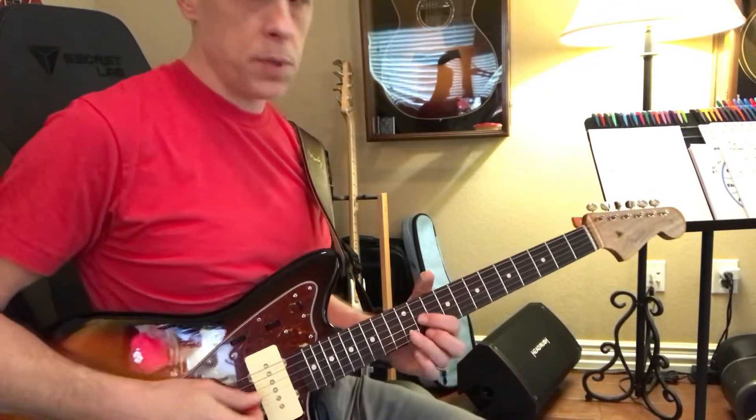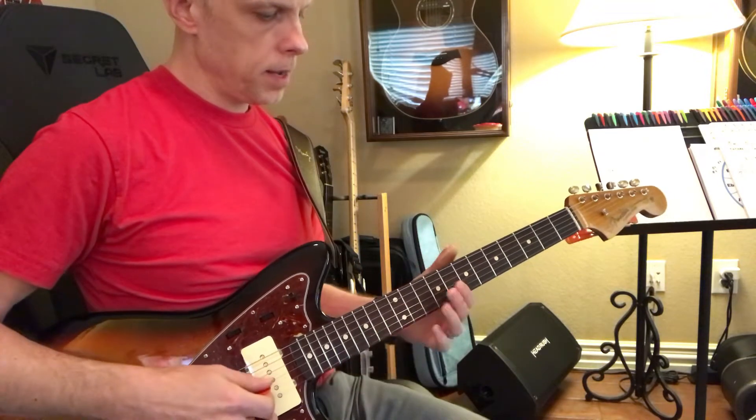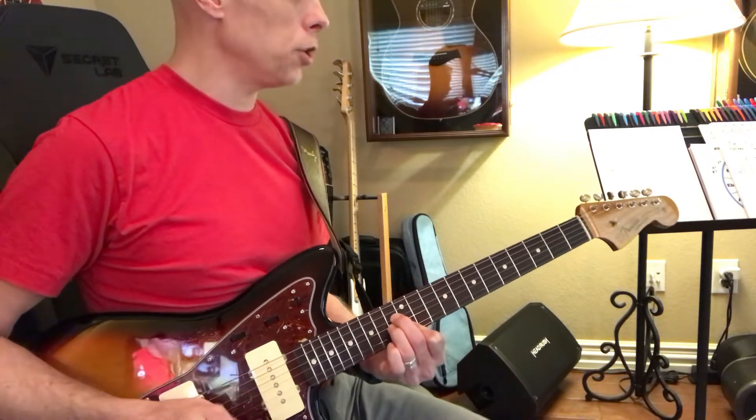If we're in the key of B, we have 1, 2 — so B, C sharp minor, D sharp minor, and then E, F sharp, G sharp minor. Lots of sharps!